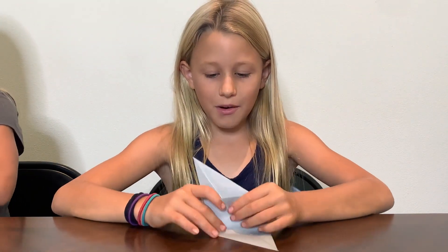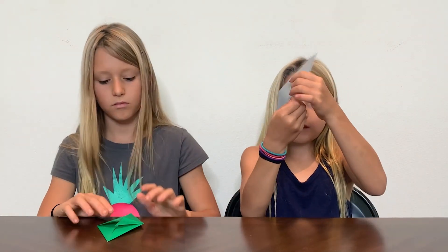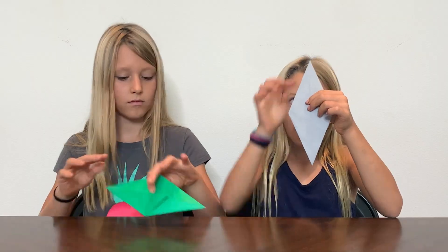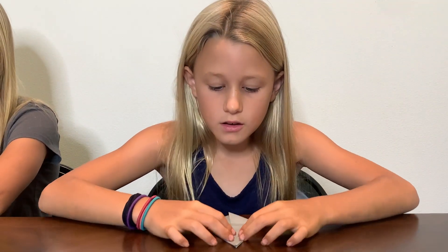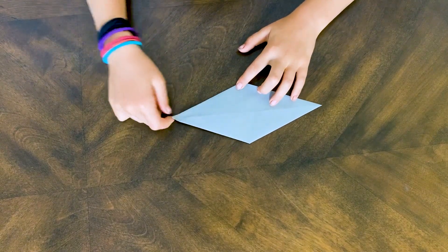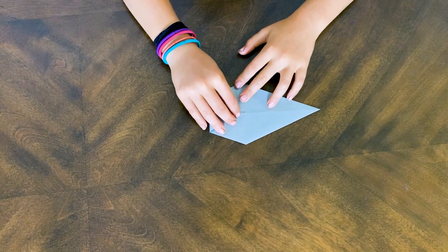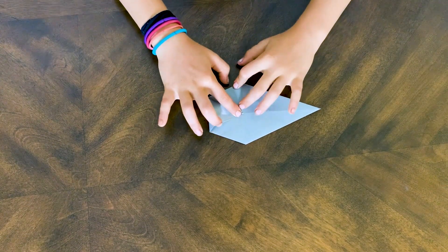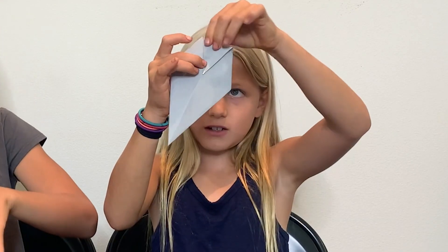But instead we're going to make this the head, this the tail, and these are the two ears. Once it's like this, you're going to flip it over on the flat side and fold this down like this. Now you've got a crease over here. You're going to fold this tip to the crease — just like that. Now you're going to crease it. This is called a valley fold, and it looks like this when you're finished.